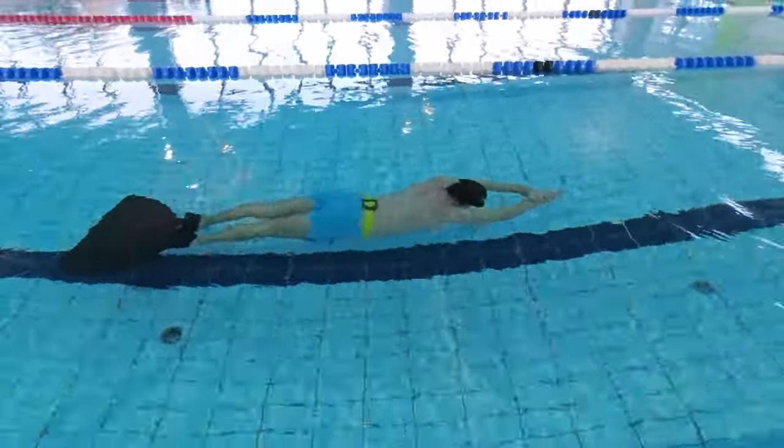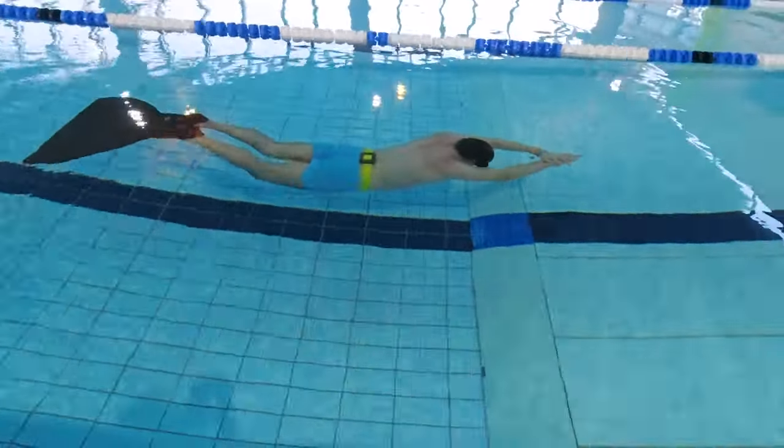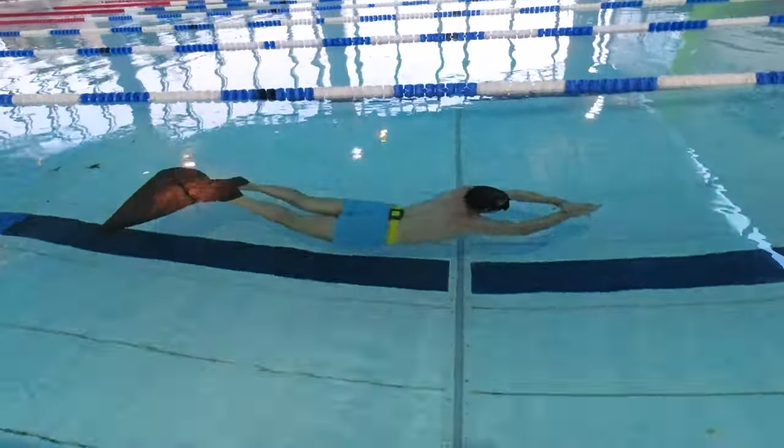Eight: learn to hold your breath longer by practicing and training. There's a link in the description to a video about breath holds. You can also find a lot of videos on this channel on how to hold your breath longer.